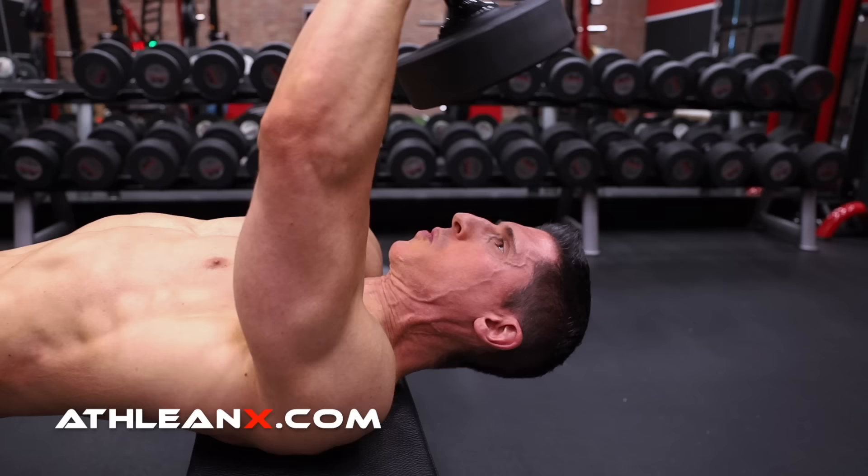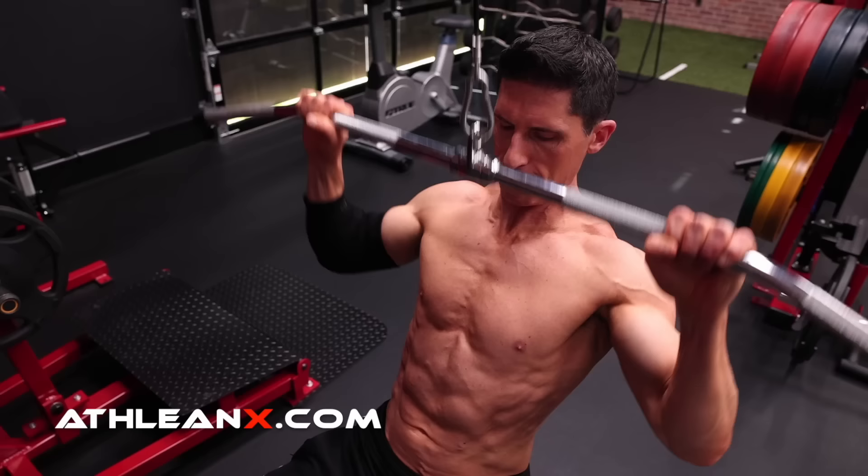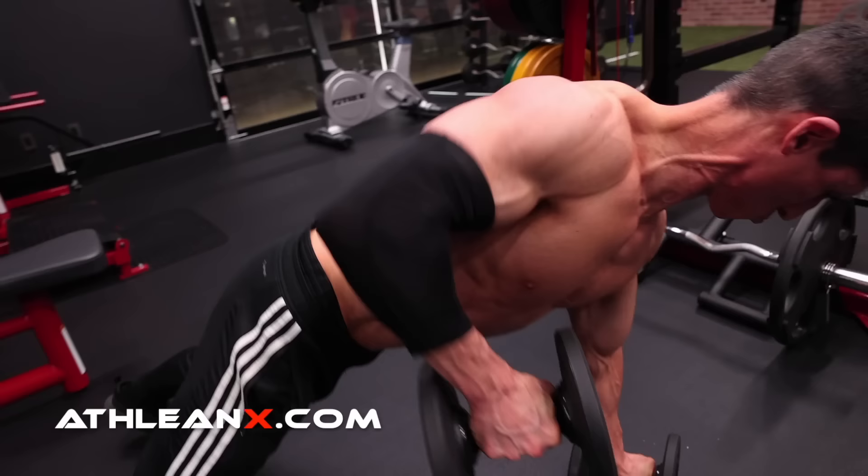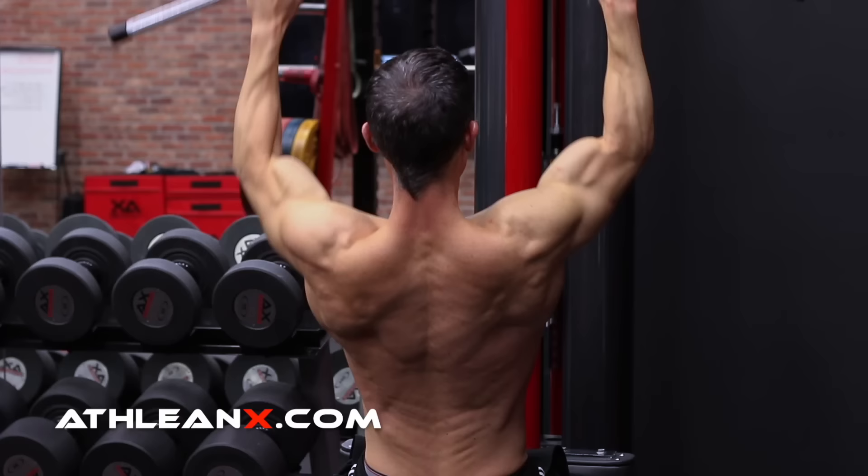Others may want you to believe that there are only two exercises that you need and that all other lat exercises just don't provide any additional benefit. That's not what I'm saying. But if you don't have these two boxes checked in combination with each other, you're going to struggle to build your best lats possible. With this bare minimum approach, you can be assured that you're going to have an effective combination of lat exercises and be able to focus on fewer things so you can get to where you want to be faster.